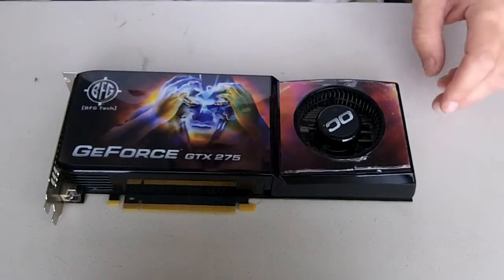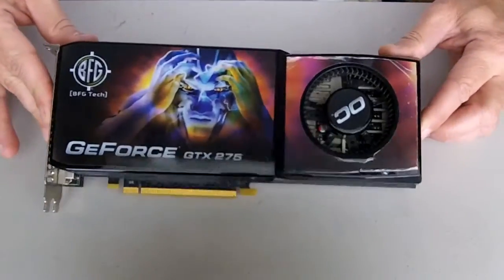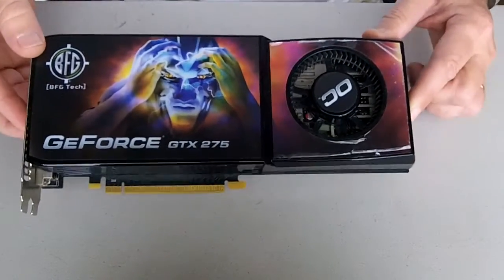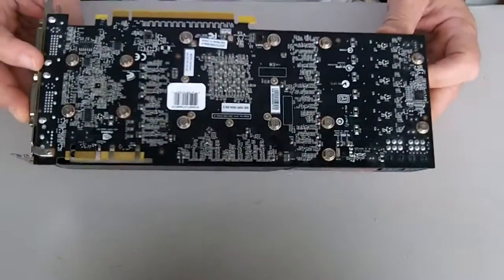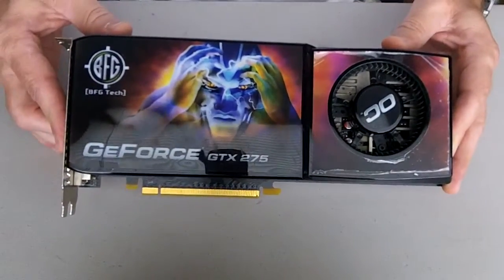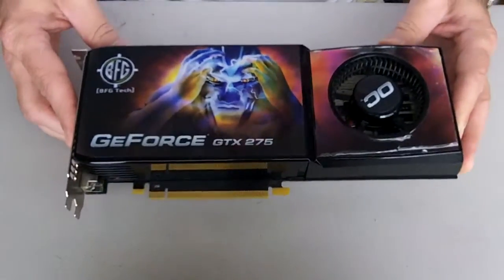Today we're going to be taking apart the BFG GTX 275. It's been sitting in a case for a couple of years getting pretty dusty. We're going to take it apart and change out the thermal paste.